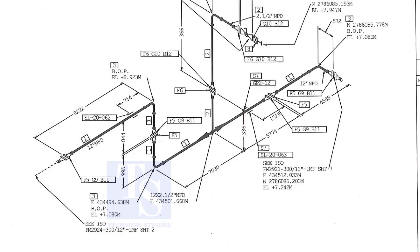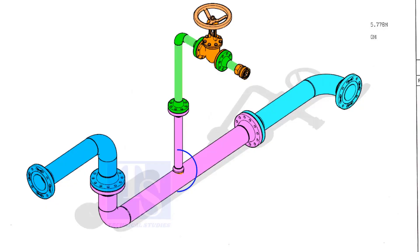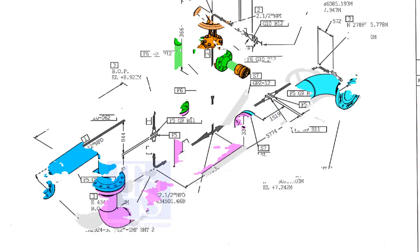As per the drawing, a weldolet or a sockolet comes here, but in the parts list this item is not shown. It happens sometimes. That is why it is very important to read every note in a drawing before starting the fabrication.